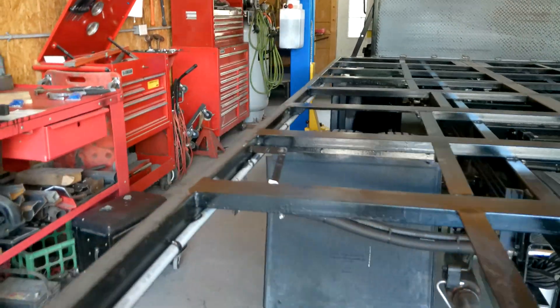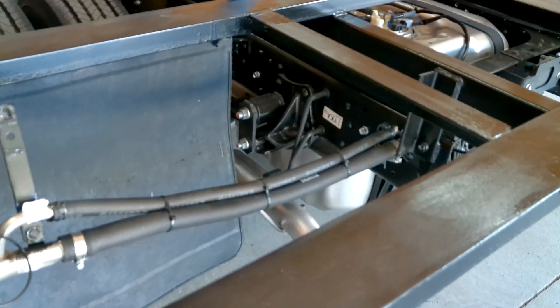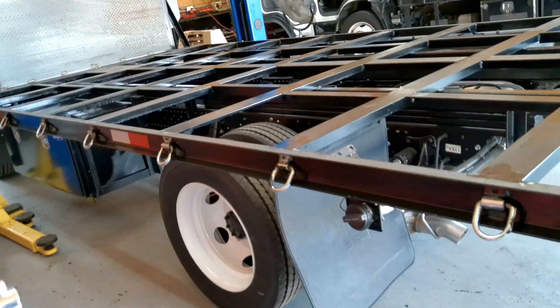I did put a little extra support for the gas tank neck this time, because for some reason they keep losing the gas cap. But this side is an exact copy of the other side.